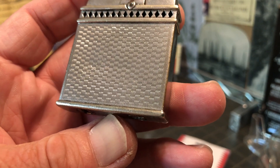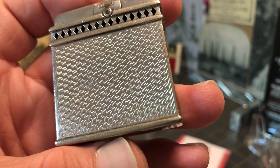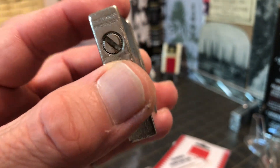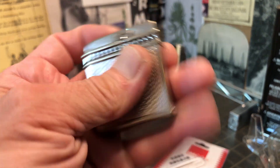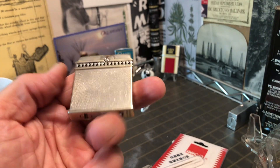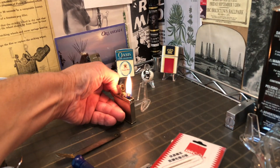You can see that engine turned pattern — very cool design, very intricate machining of the metal. It's very sturdy. The lighter feels very good in your hand; it doesn't feel clumsy. It lights just fine from a down position.